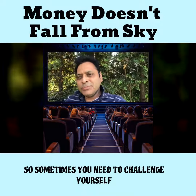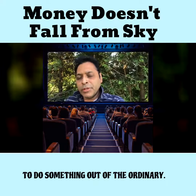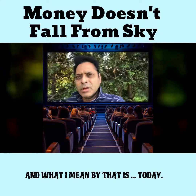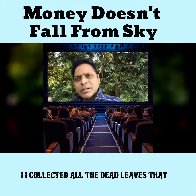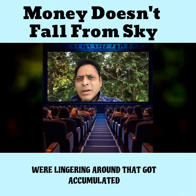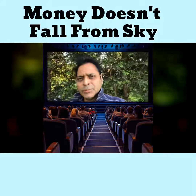Sometimes you need to challenge yourself to do something out of the ordinary. Today, with great weather outside — 74, 75 degrees — I collected all the dead leaves that were lingering around, accumulated over the last couple of months as part of the weather change and wind.